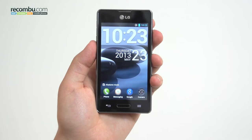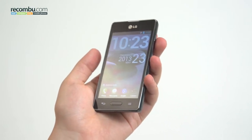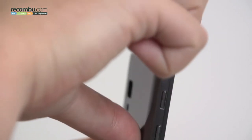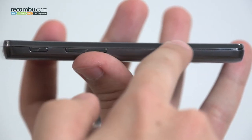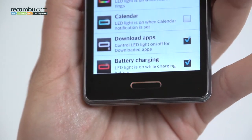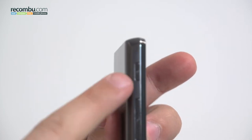The first thing you notice with the L5 II is that it's light — extremely light in fact, at just 103 grams. When paired to the fact that the bodywork is all plastic, including the chrome bezel and removable back, it creates a very cheap overall feel. The design is an improvement over its predecessor, with that dark chrome trim, a centrally mounted hardware home button which doubles as a multi-coloured LED notification light, and a programmable quick button on the phone's right side.